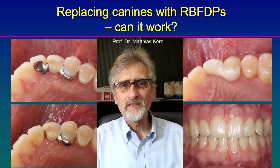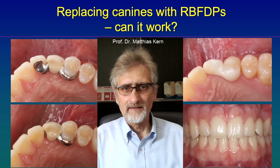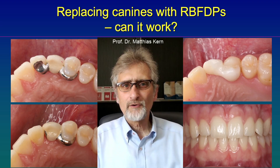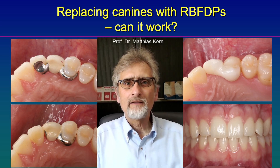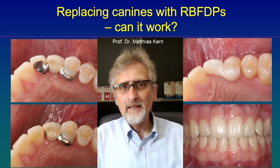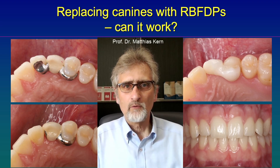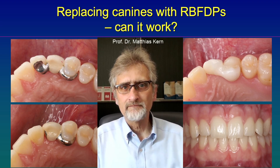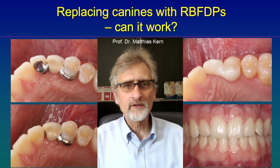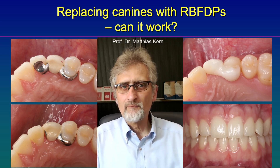On the right side you see another patient. The patient had a missing lateral incisor and, for unknown reasons, orthodontically the canine was moved to the mesial, to the front. Then the former dentist was aiming to place an implant in the position of the canine, but unfortunately there was not sufficient bone and sufficient space. The question was: what to do?